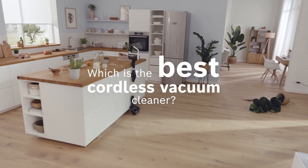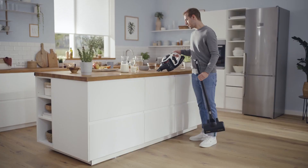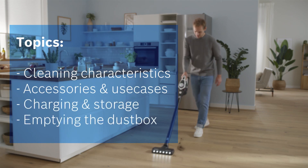Are you wondering which is the best cordless vacuum cleaner for your needs at home? Let us help you compare one of our three general types. Watch this video to find out which one is your perfect match.